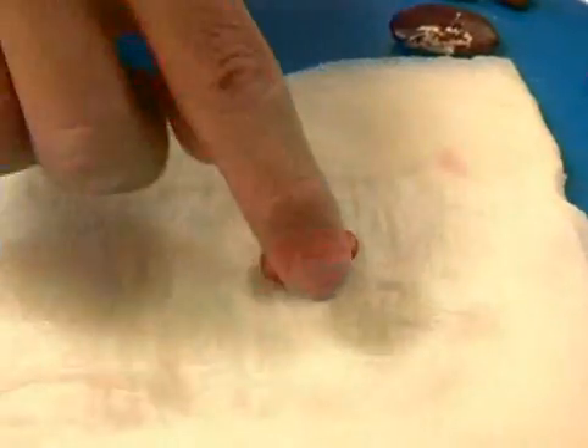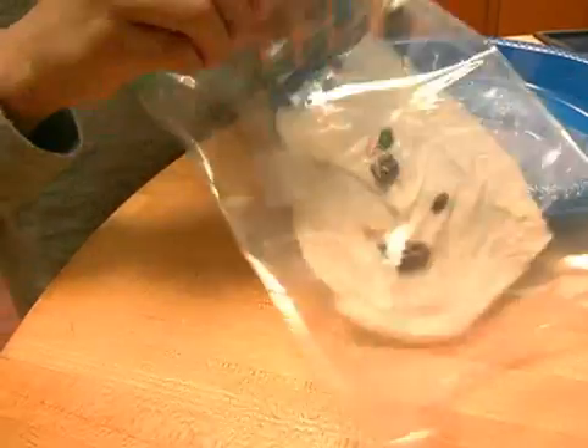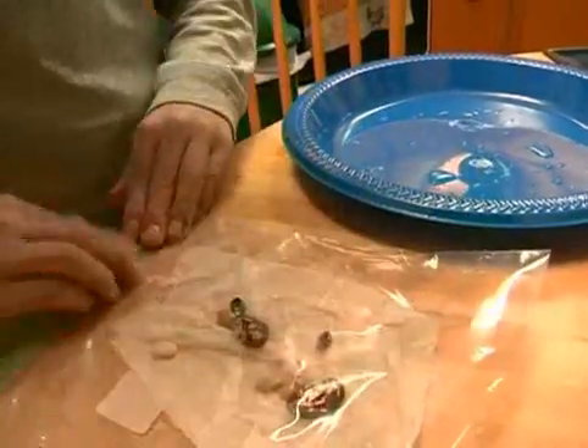See this little hole? The plant's going to grow right out from it. The bag will keep the water from drying up.